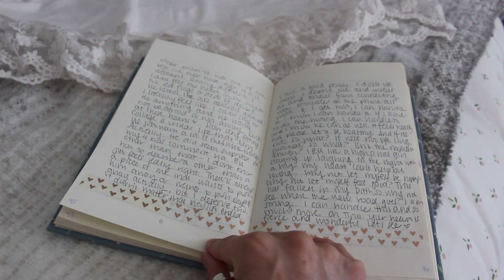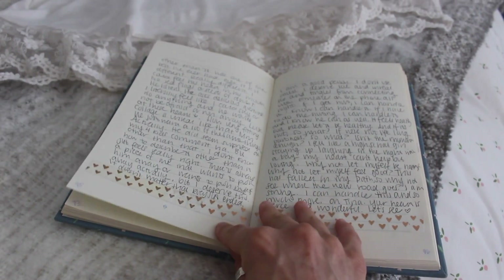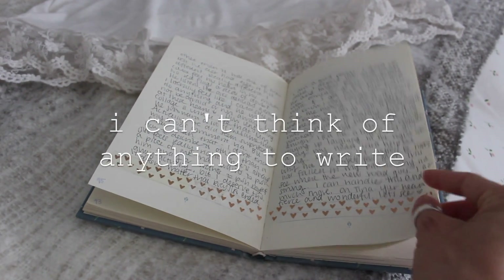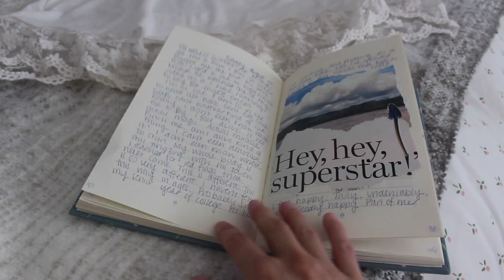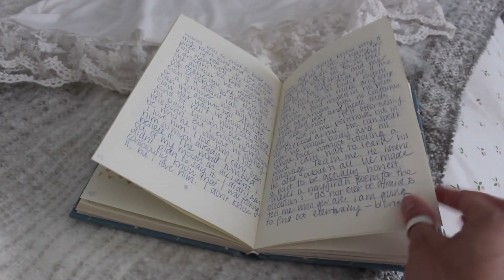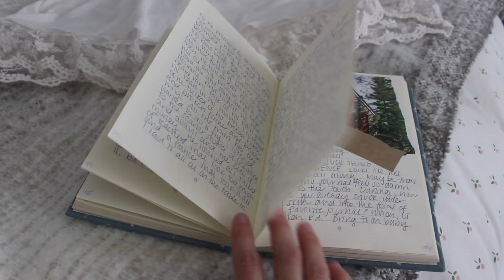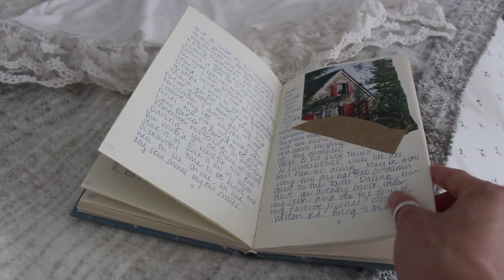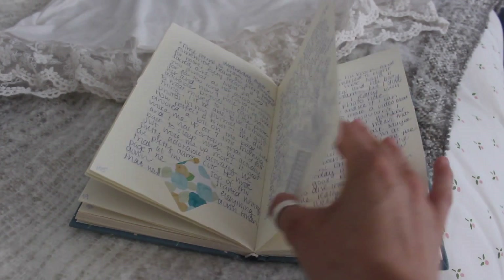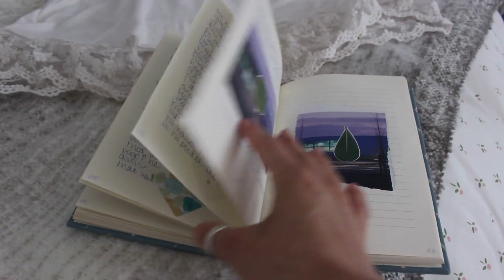Lastly, if you're stuck on what to write, I really want to challenge you to just write 'I can't think of anything to write' for three pages. There is no value judgment here on what you are writing. It doesn't have to mean anything or make any sense. I want to give you total freedom to just explore and literally write whatever you want — anything at all. This is just for you and you alone.